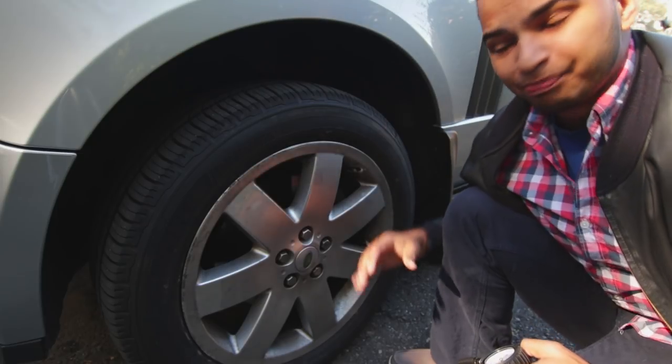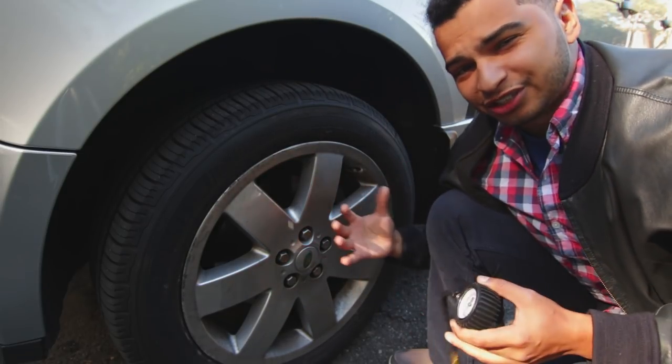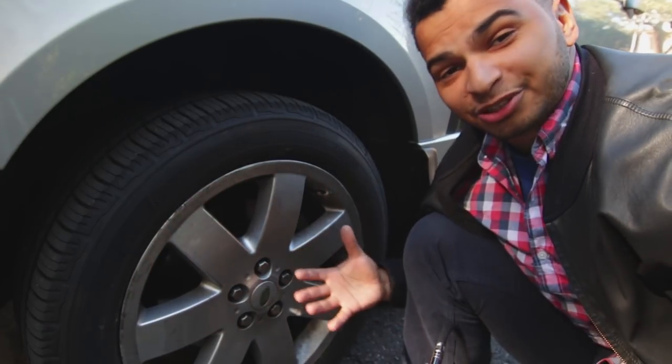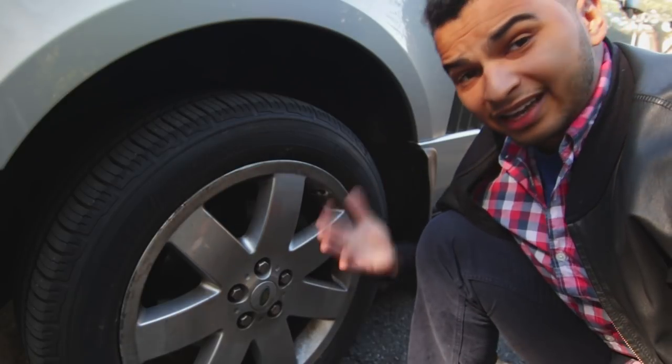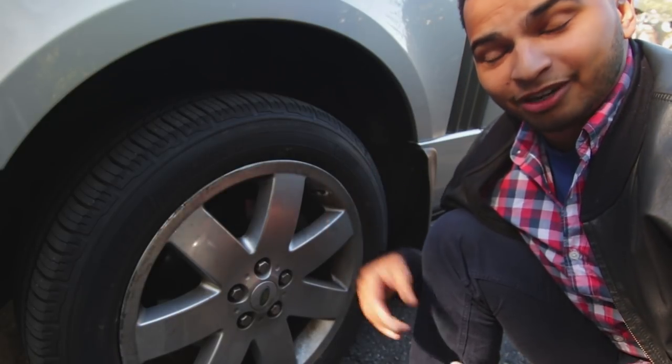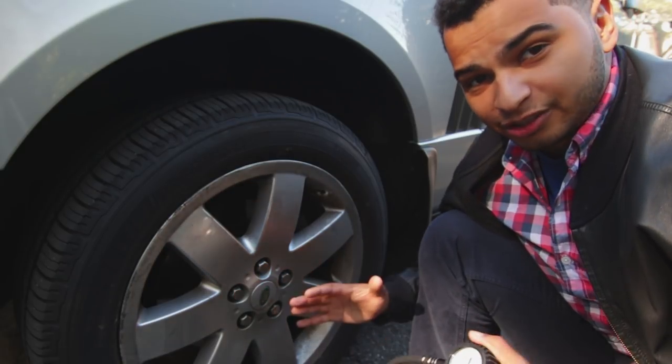I know these tires are brand new, but it has been getting colder and hotter, and there's been a lot of fluctuation in the temperature. Tire pressures can vary when that's a factor. So I'm just going to go to the gas station since I don't have an air pump here, fill the fronts up to 36, fill the rears to 42, and that should be good.